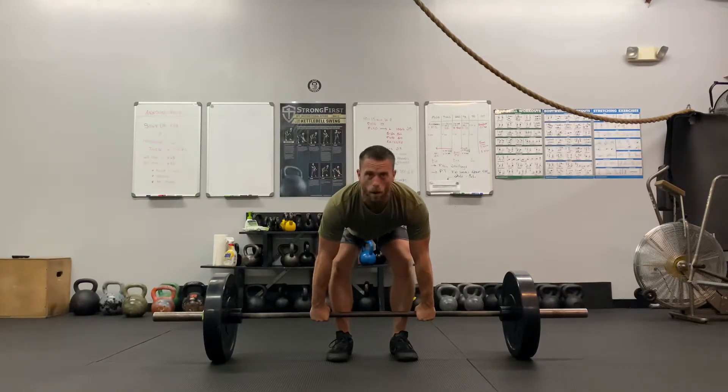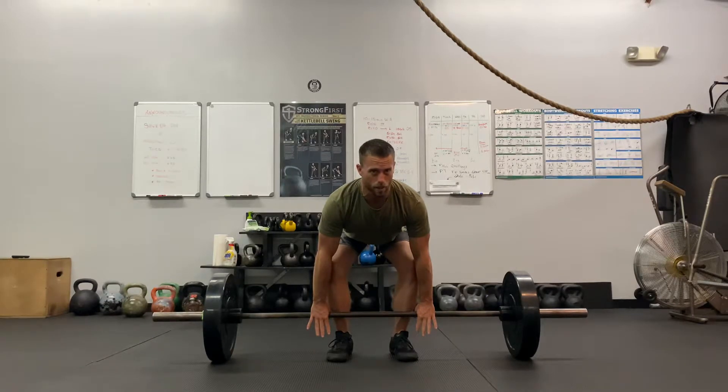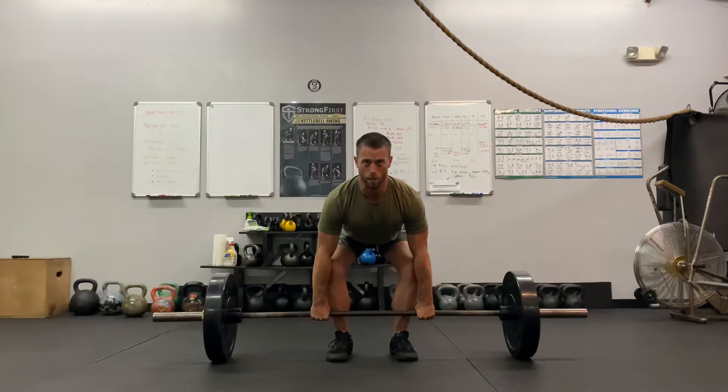So touch the shins to the bar, lift the chest up, shoulders down and back, drive the knees out. You're going to breathe in — the more tension you have with this, the better. Breathe in, brace the core, the glutes, the lats, upper back, get nice and tight, and then push the ground away and drive the hips forward.